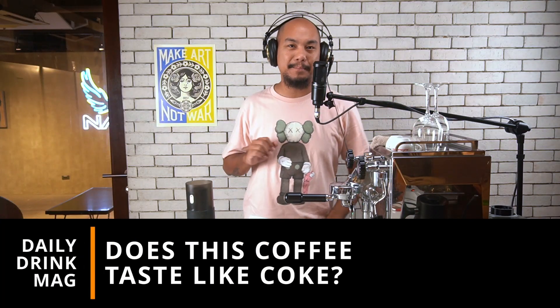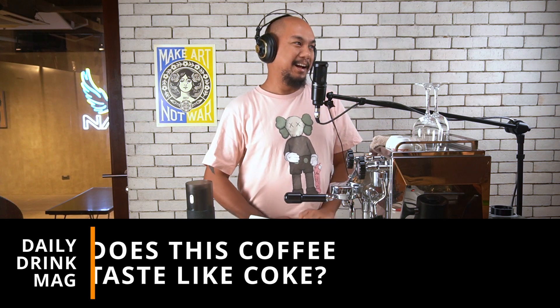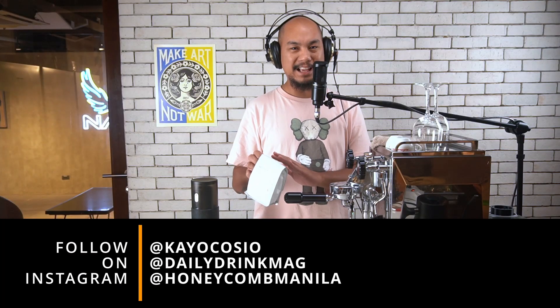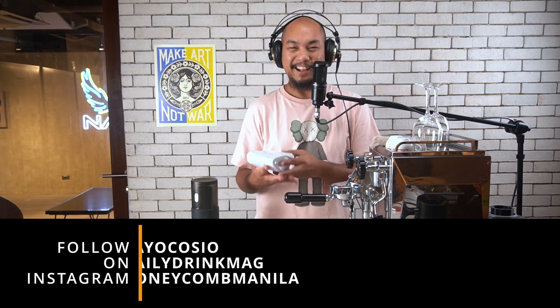Hey guys, welcome back to Honeycomb. My name is K.O. and we are tasting coffees. We've actually been tasting a lot of coffees, taping these back to back to back. So if I'm full of energy today, that's why, and if I run out of energy, that's also why — because caffeine crash is a thing. Subscribe, tell a friend. Those things help a lot and they're free to do. Don't be ashamed of us. Tell your friends.